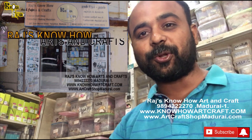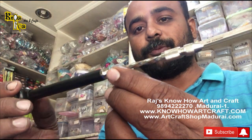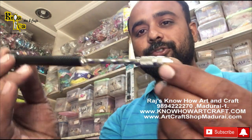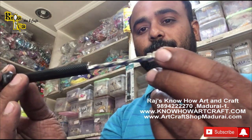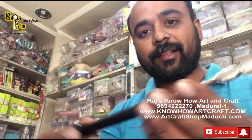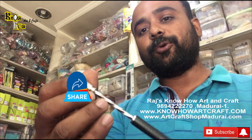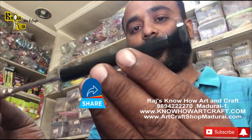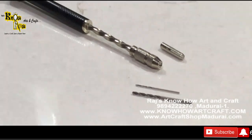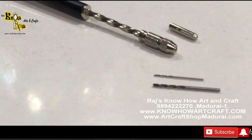Hi! I am Jagan from Raj Noho Arts and Crafts. Today let's see how to use this AD stone drilling tool. Many people are asking about this, so we have prepared this video. Watch till the end, like the video, subscribe to our channel, and share it with friends and students who want to know how to use this AD stone drilling tool.